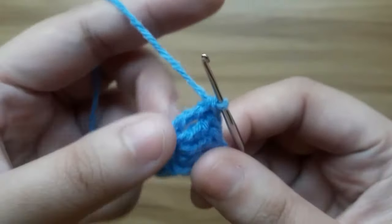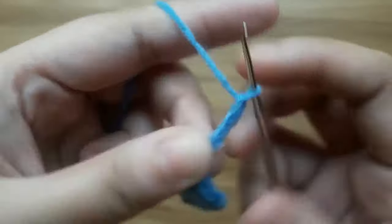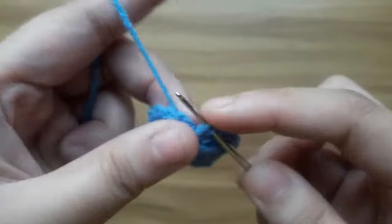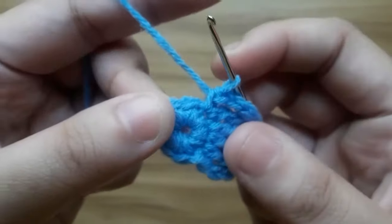Make three chain: one, two, three. Single crochet in the same stitch. The first petal is ready.